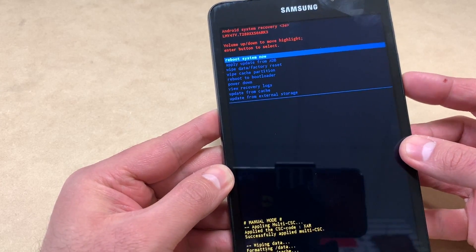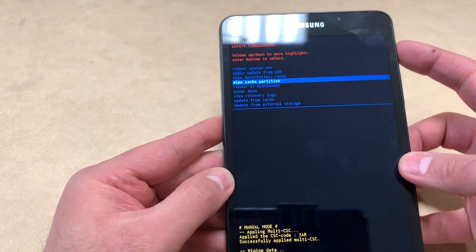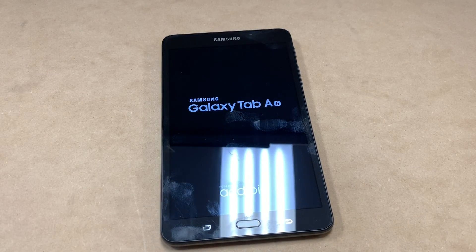Then you want to do 'Wipe cache partition' — same thing, press the power key to confirm. Once that is done, you can go ahead and reboot your tablet.